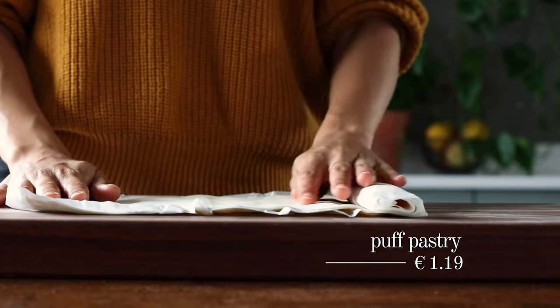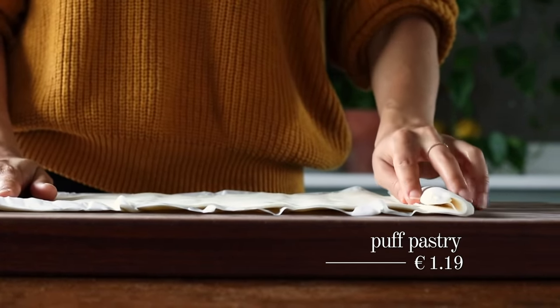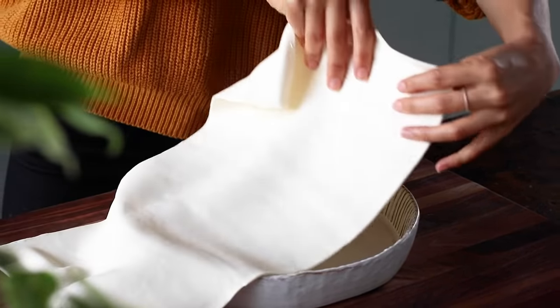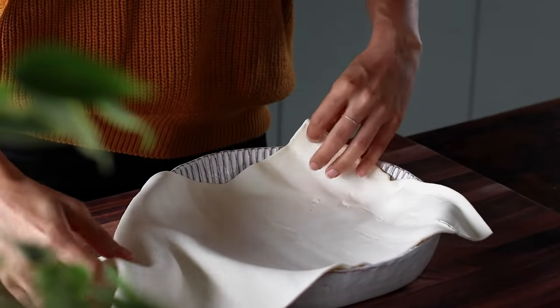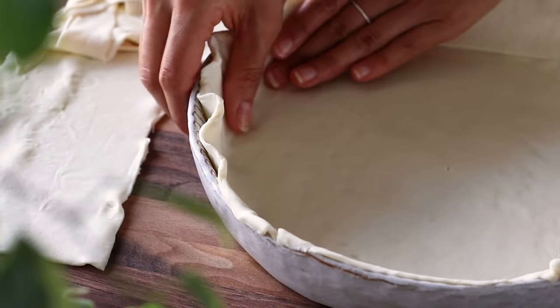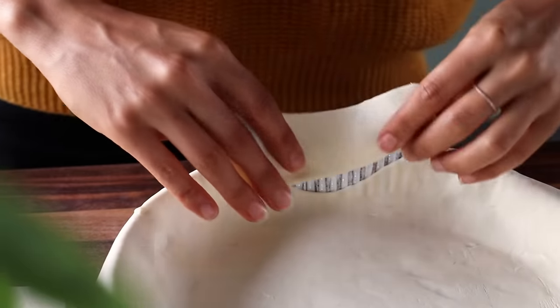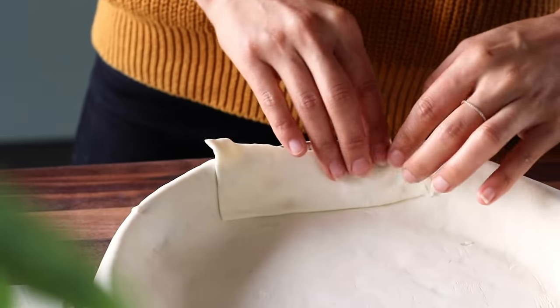For the next step you'll need a vegan puff pastry dough. Ours is pre-rolled, but if yours needs rolling, roll it out about three to four centimeters larger than your tart pan on all sides. I'm using a lightly greased 10-inch (about 25-centimeter) tart pan. Add the puff pastry dough and gently press it down along the bottom and up the sides. If the dough doesn't fully cover the pan, just cut off any excess and press little pieces onto uncovered areas — it's sticky enough to patch together.